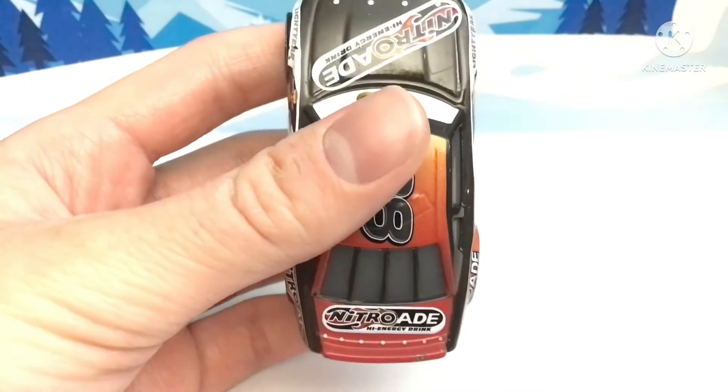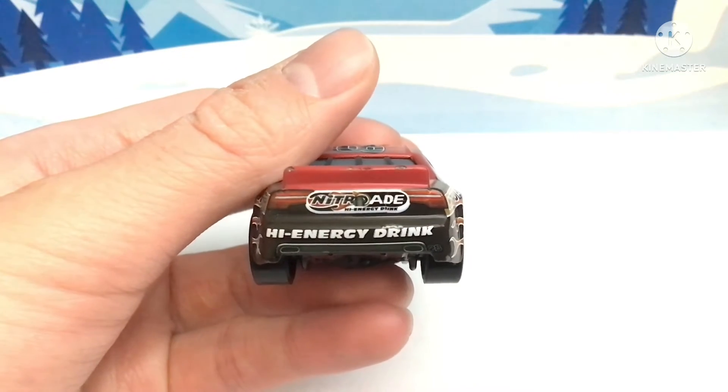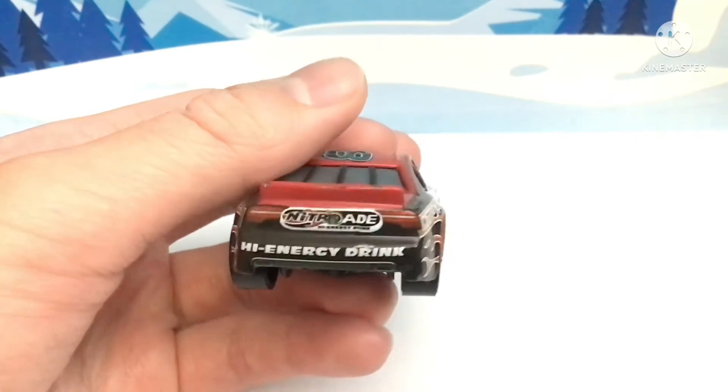Over here on the back we have Natural Aid and High Energy Drink.